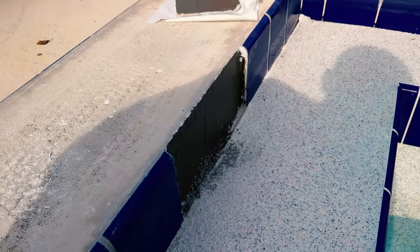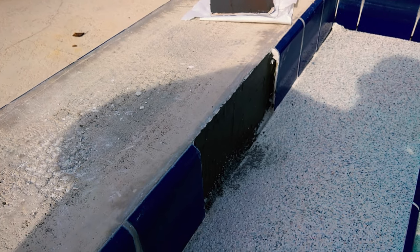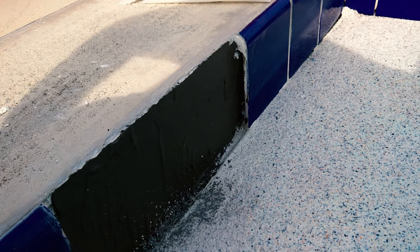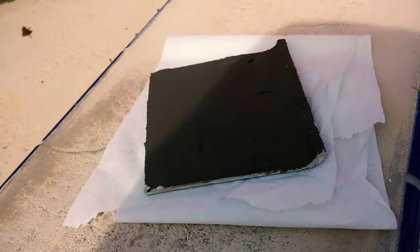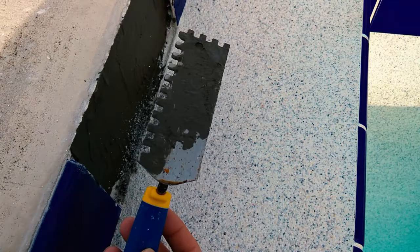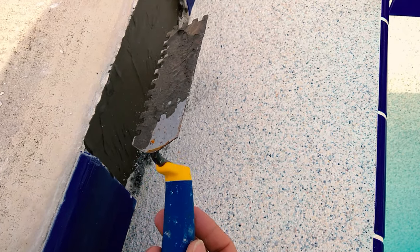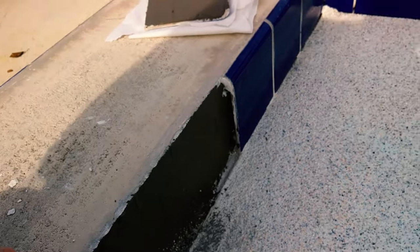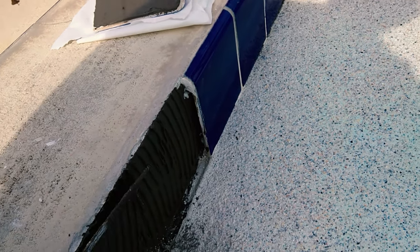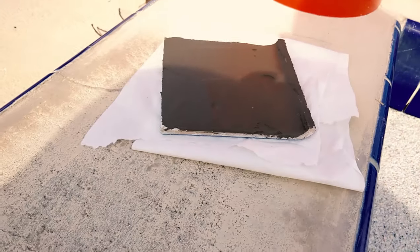When laying down your thinset, it's not recommended to lay it down flat on the surface or tile. Instead, using your trowel, create ridged lines — the gaps the trowel creates allow it to air and dry properly. Do this on the surface, then do the same thing on the back of the tile.